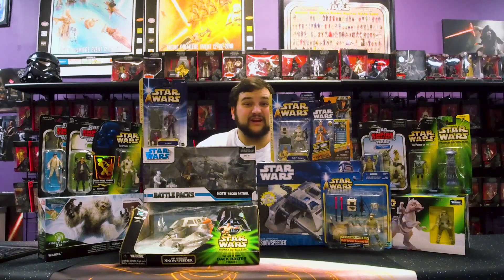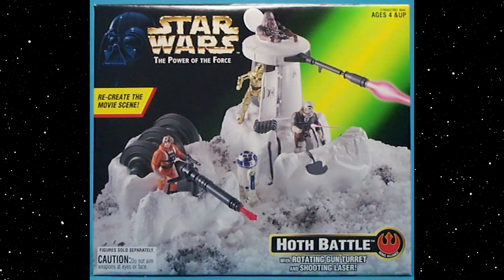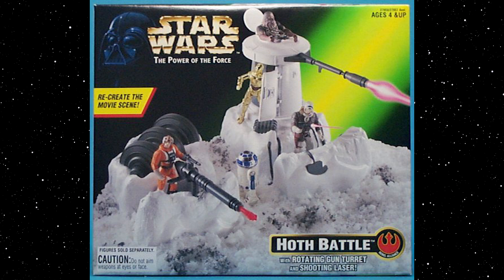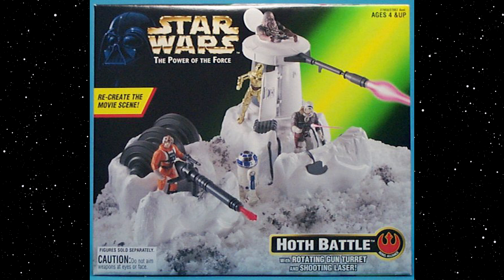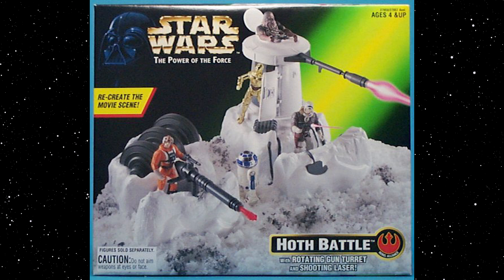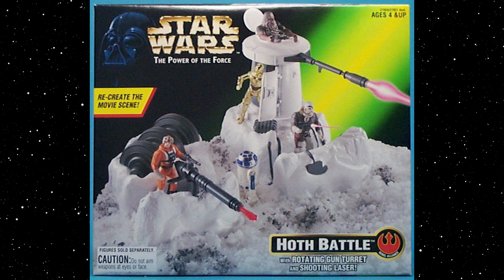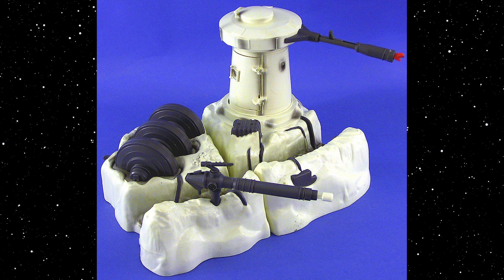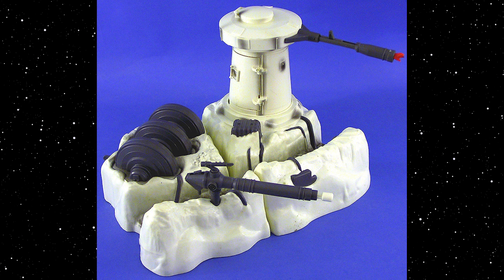If you have to collect everything or at least one of each character, you might not want some of those bulkier Power of the Force 2 figures, but there are a lot of cool playsets and things you can get from Power of the Force 2 that you can't get in any other toy line. There is a Hoth battle playset that comes with one of the turrets — much like the turret and probot playset from the 80s — one of those awesome big standing tall white turrets from the Battle of Hoth, as well as the shield generator, and a little trench to put your Hoth Rebel soldiers in.